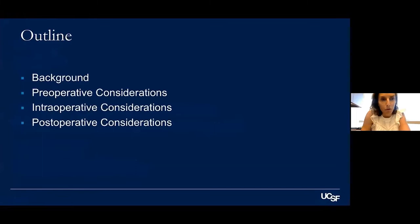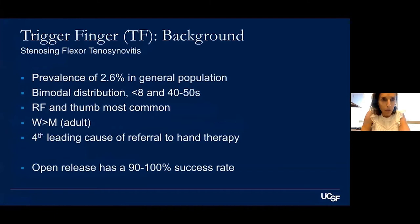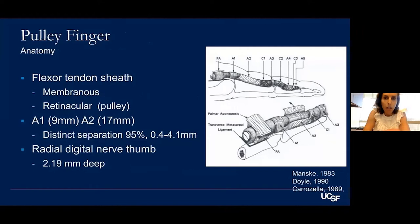We'll go over the pre-operative, intraoperative, and post-operative, but it's always good to review background quickly. The prevalence is about 2.6% in the general population. We'll focus on adult trigger finger, knowing that ring and thumb are the most common. We see it in women more than men in adults, and it's actually the fourth leading cause of referrals to hand therapists. Open release has a very high success rate.